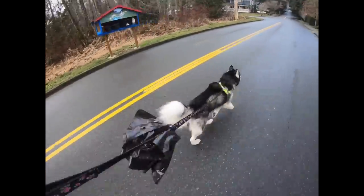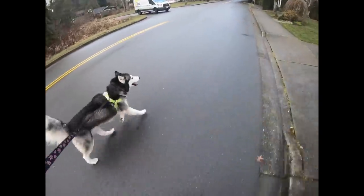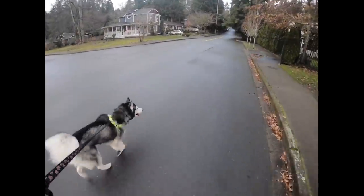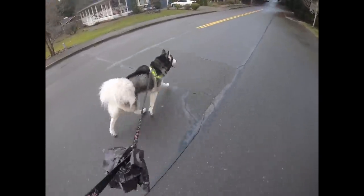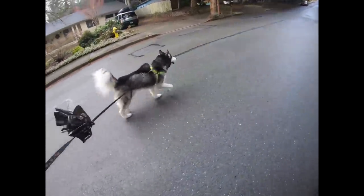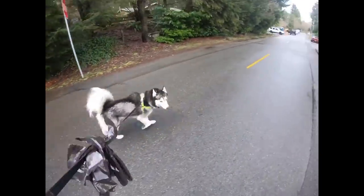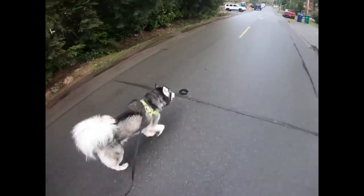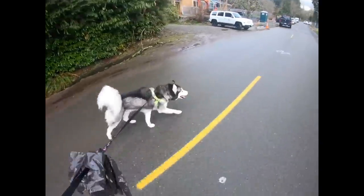Nine miles an hour — looks like he's tired now. Doesn't look like he's gonna make it all the way. He's a little tired. Good job buddy — could run about 15 miles an hour, that's pretty good. Was he as fast as you thought? Whoa, whoa. Okay, this wet ground could have had something to do with it — probably a little too moist for us to get top speed records today, don't you think buddy?